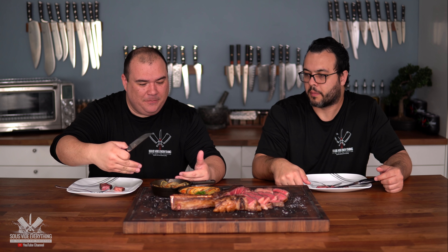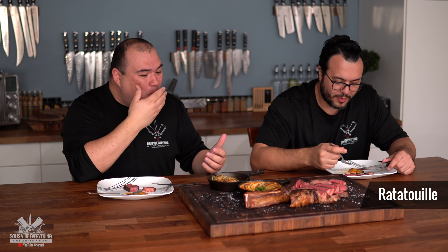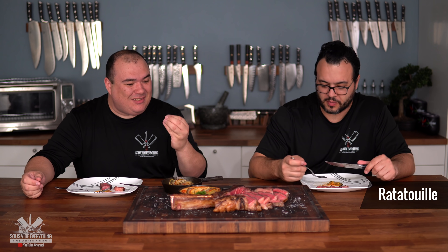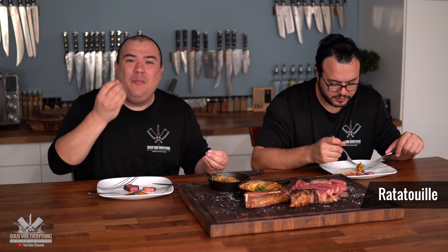Now we're going to go for the ratatouille. Shall we try the puff pastry or without? Let's try the plain one first. Sous vide ratatouille! Now I understand what the fuss is all about — wow, that sauce is really nice. It has a wonderful flavor from the sauce combined with the vegetables. I've always seen people say ratatouille is amazing and I thought, come on, it's just vegetables. But it's really good.